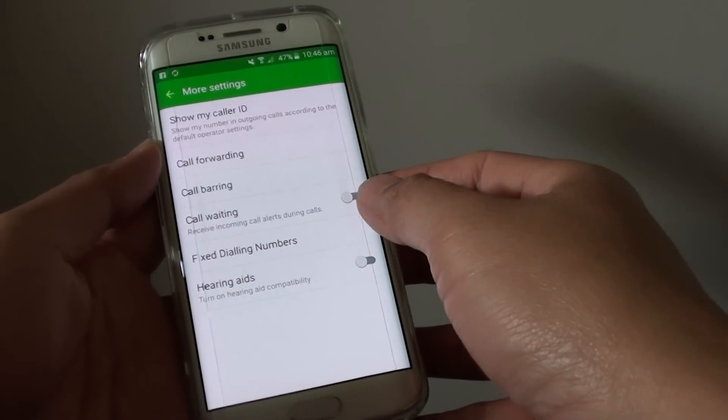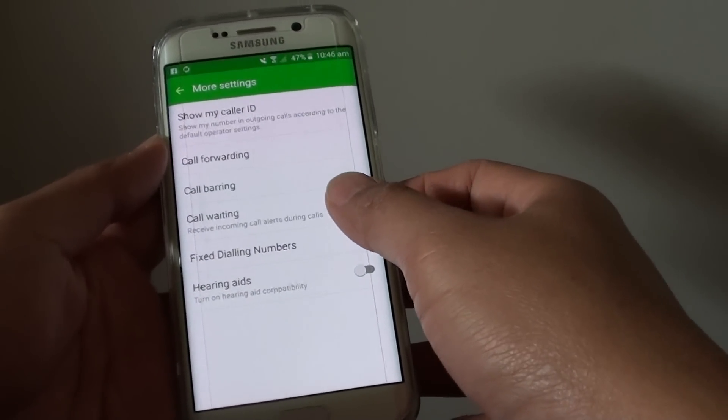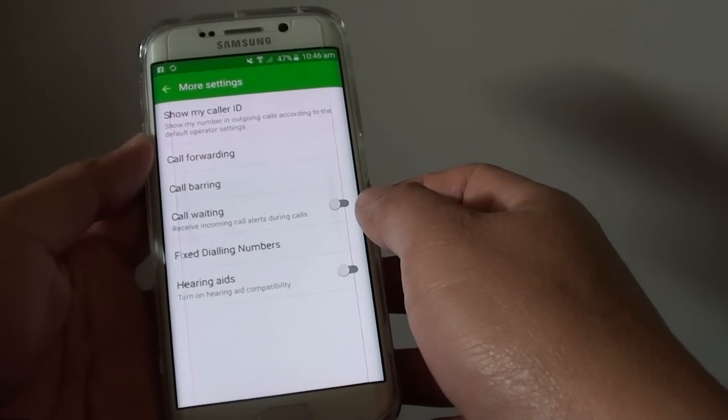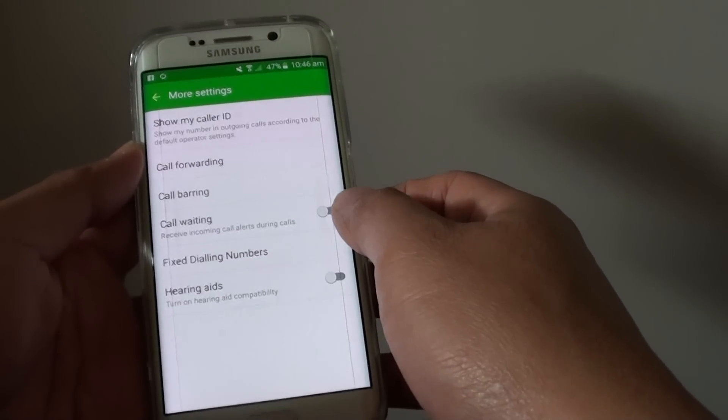How to enable or disable call waiting on the Samsung Galaxy S6 Edge. Call waiting will allow incoming calls to make a beeping noise while you are on another call.